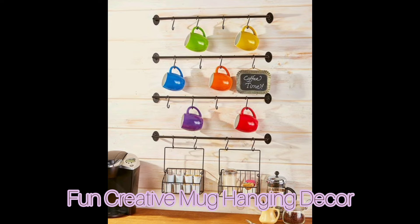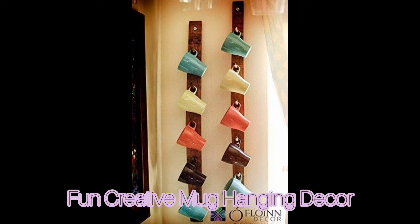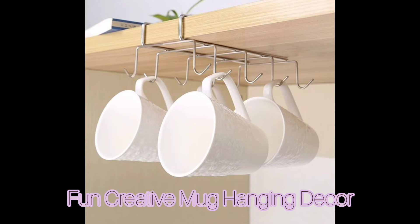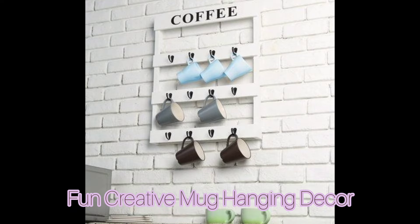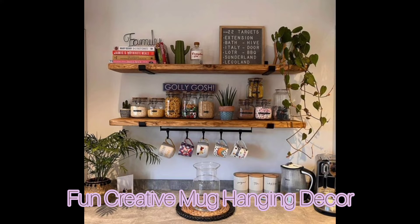We sure have coffee mugs at home, and whether you are using them for tea or coffee, cocoa or chai tea, or maybe just your favorite mug cake, chances are you've got more than a few mugs floating around in your kitchen. Maybe they are taking up spaces in your cupboards or cluttering the counters, but wherever they end up, these notorious little space hogs are difficult to store.